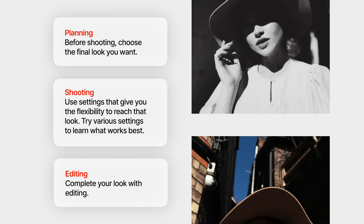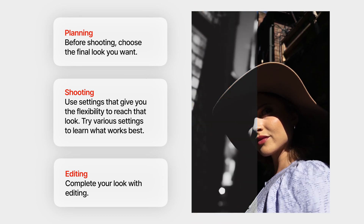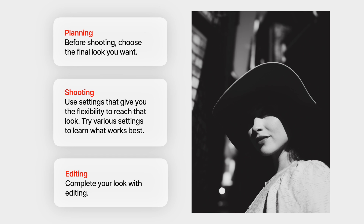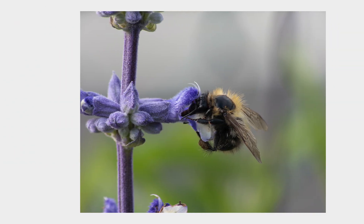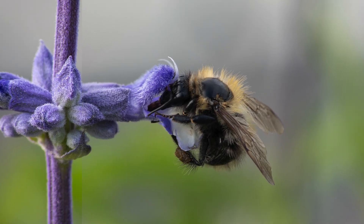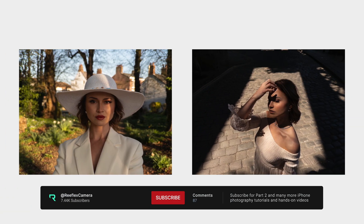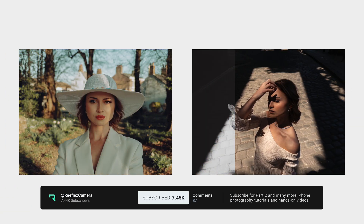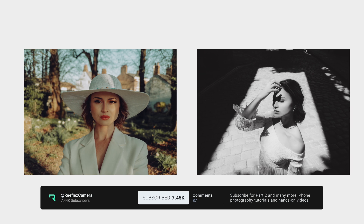I'll show you how to edit raw files in part two when I take you through my editing process. In the meantime, the comments are open. Please share this video with other iPhone photographers you think would benefit from it, and I'll leave links below to the apps and lenses I used to capture the examples in this video. Thank you so much for watching and I'll see you in the next one.